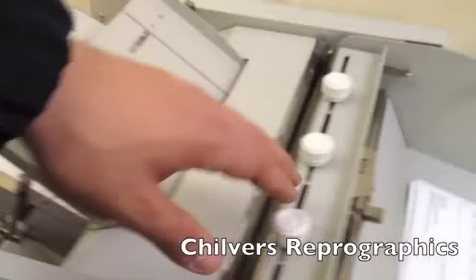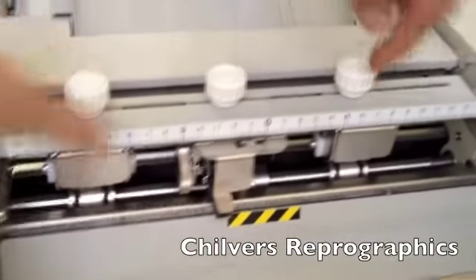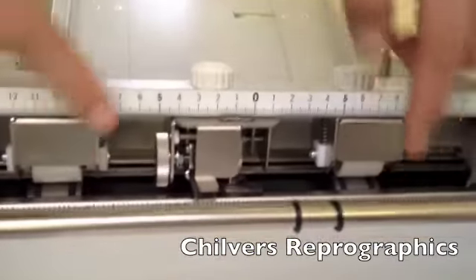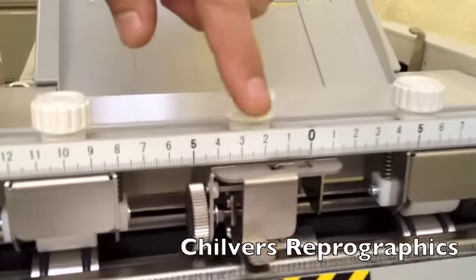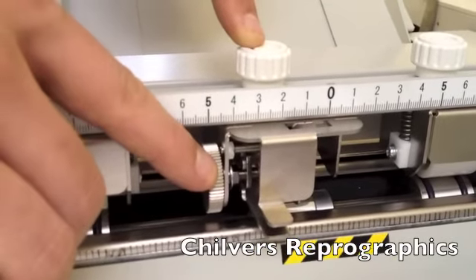You have three adjusters on the top of the perforator. The outside two correspond to the hold wheels, and the centre one corresponds to the overall positioning of the perf. On there you can also see you have a micro adjuster.